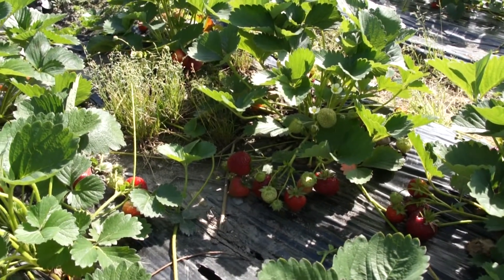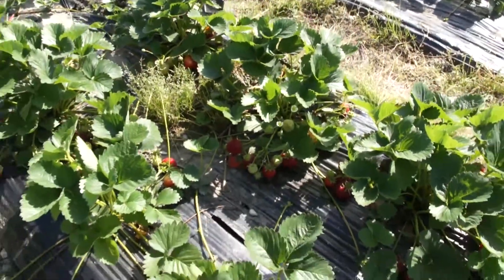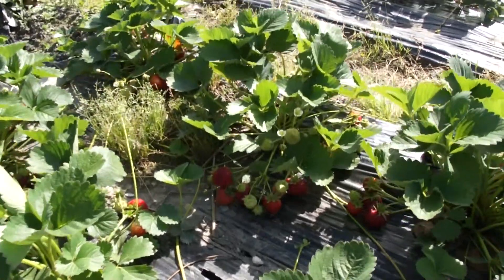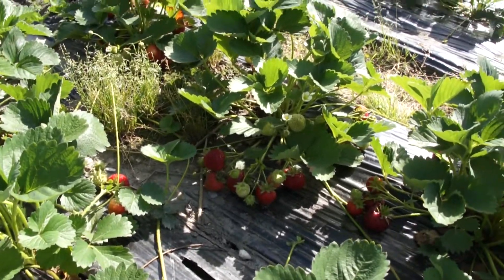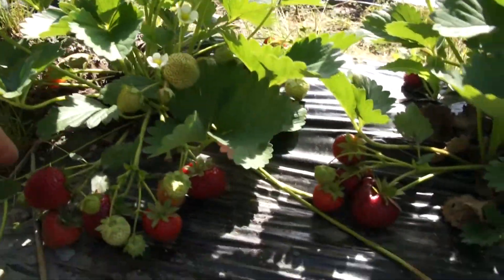So we combine all the old varieties with new varieties and this is the result: very nice compact bushes, full of fruit, easiness of picking and very, very good fruit quality. I want to take one fruit.